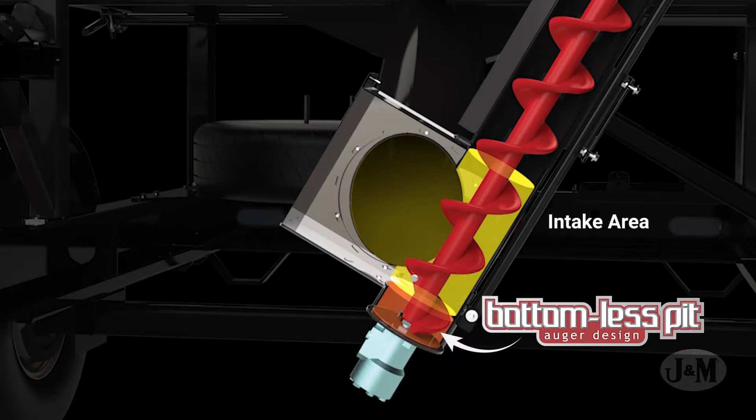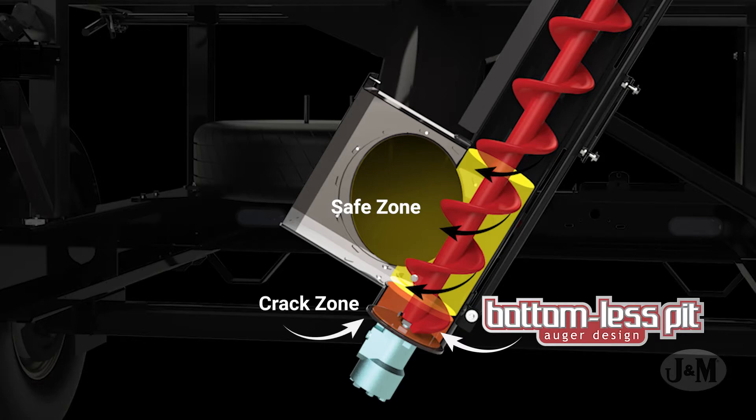The bottomless pit auger minimizes seed damage by positioning the intake area above the bottom of the auger to create a safe zone for seed that may not be initially transported up the auger. This safe zone allows the seed to avoid the bottom of the auger where grinding and cracking occurs, before moving up the auger to be unloaded.